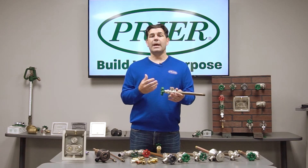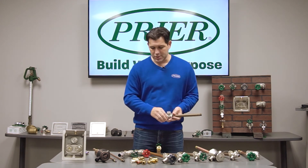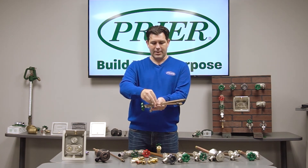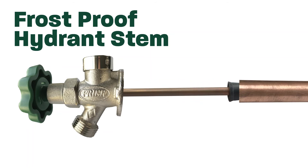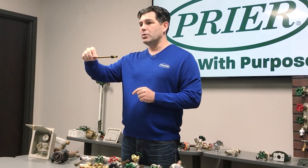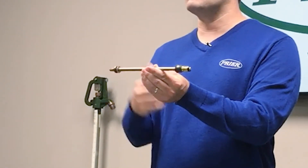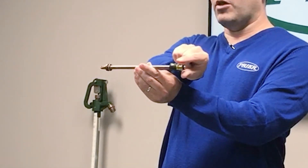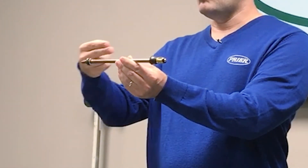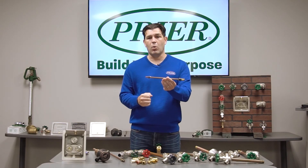Now many codes want a double check, so that means that this isn't enough, and in that instance we also provide a backflow boot inside the hydrant. This is a stem that runs inside the valve and goes to the back where it is shutting off the water, and on the end you're going to see a little rubber boot. This rubber boot is a backflow preventer. It operates the same way as that vacuum breaker, but it's a bit more simplified — water flows in, it flows over this boot, but in a backflow condition water that tries to go that way will get inside the rubber boot and can't go back into that potable water source.